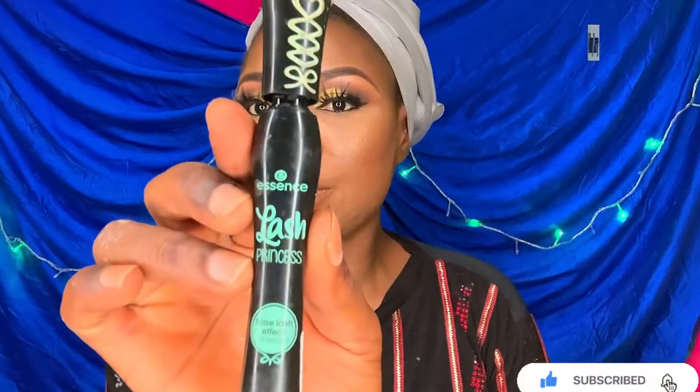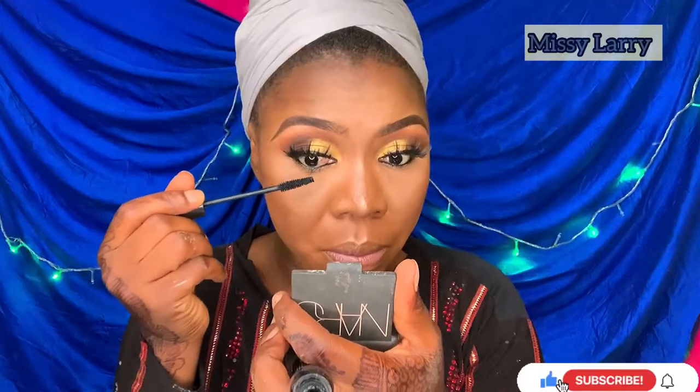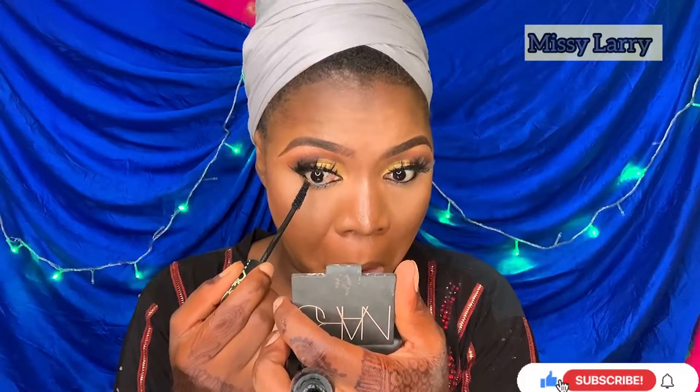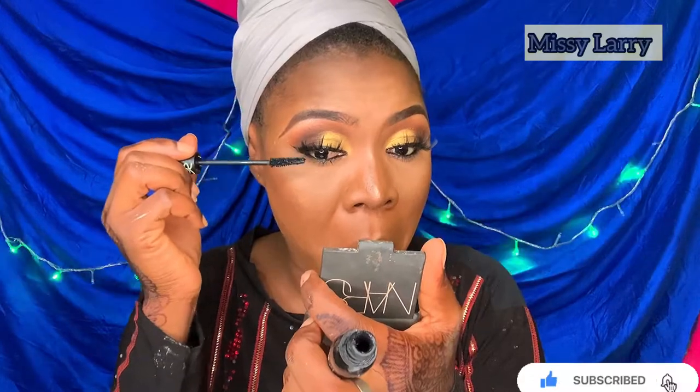To blend my natural lashes with my false lashes as well as my bottom lashes, I'll be using the Essence Lash Mascara to blend my false lashes with my natural lashes.